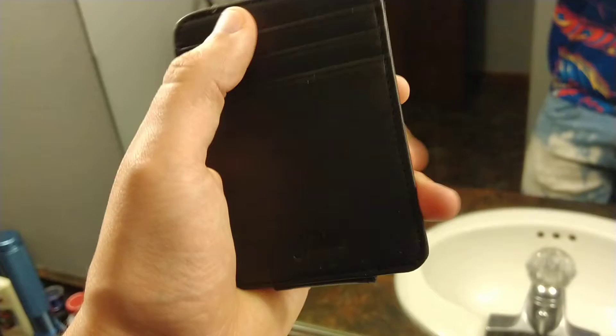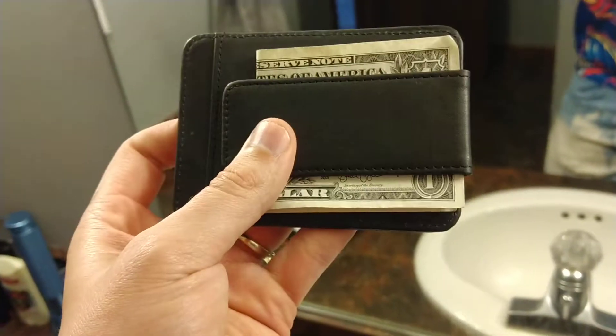Now we got card holders. You can put your credit cards, your ID. Looks like one, two, three spots for cards, a fourth spot on the back, and a nice money clip. It's a good magnetic money clip so that money ain't going nowhere. Slip it in your pocket — it's ultra slimline.